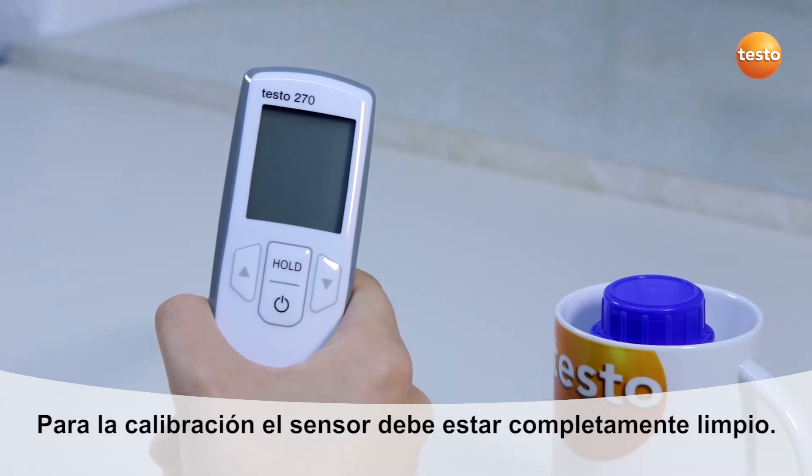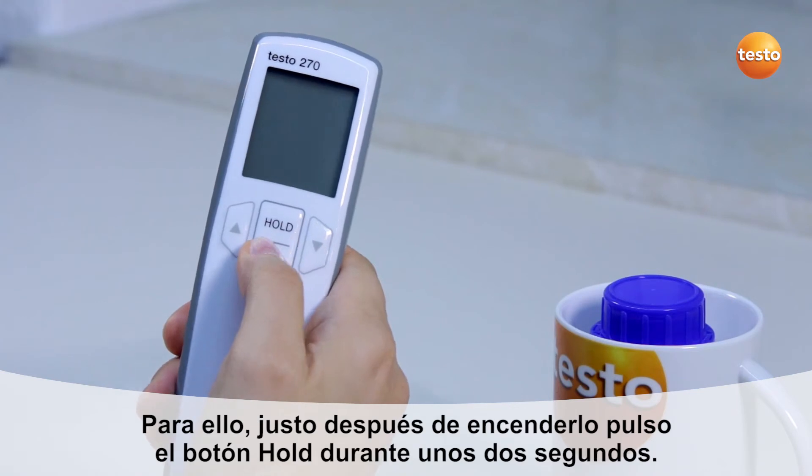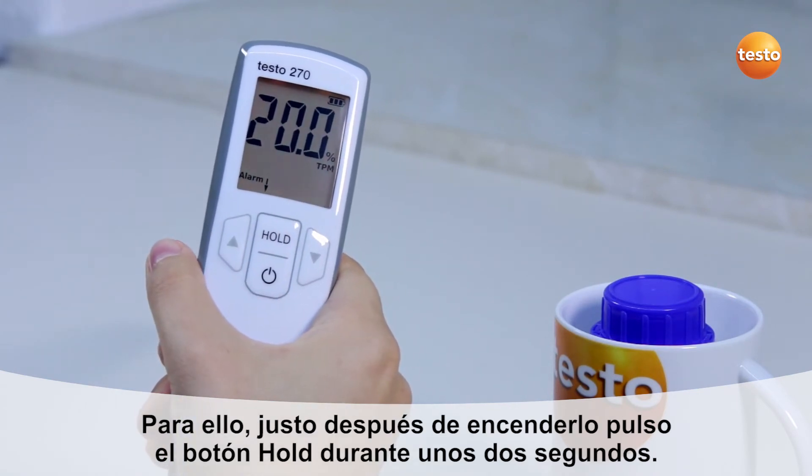For the calibration, the sensor must be completely clean. I switch on the tester and call up the menu by pressing the hold button for about 2 seconds immediately after switching on.